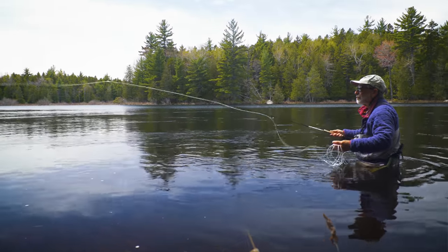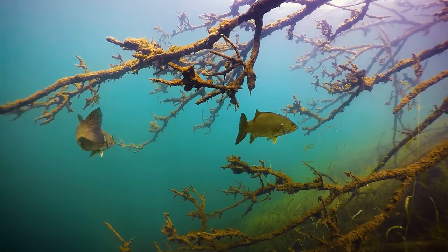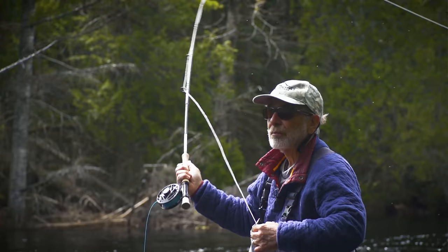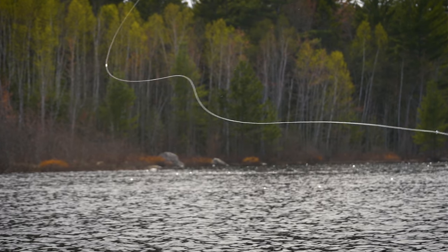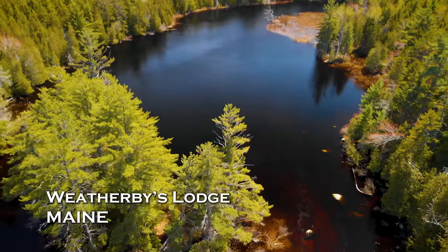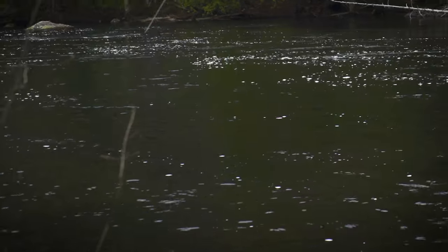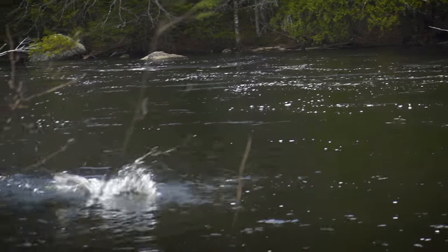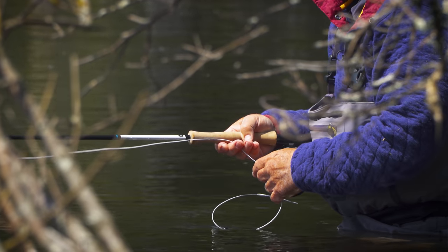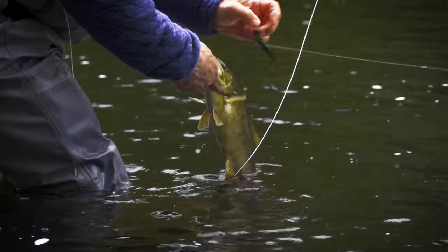On sunny days, when the shallow water warms quickly, bass will be found in the shallows hunting for crayfish and baitfish. Look for them in areas of down timber, rocky shorelines, and around rocky islands. We're here in Maine in May before spawning season, looking for pre-spawn smallmouths in the shallows. Low and slow is the secret here with these early-season smallmouths. By using plenty of pauses in our strips, we allow the fly to settle on the bottom and then dart upward, which keeps the fly moving slower and closer to the bottom, where bass are found at this time of year.